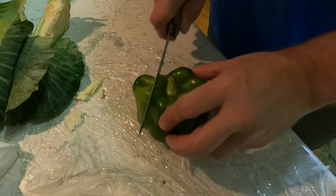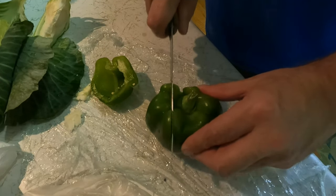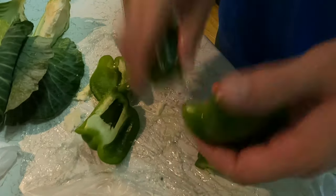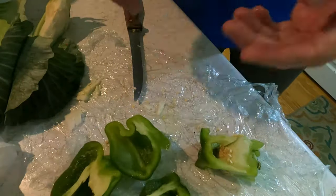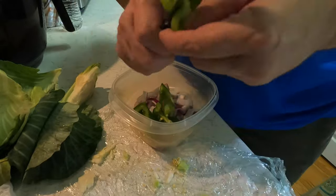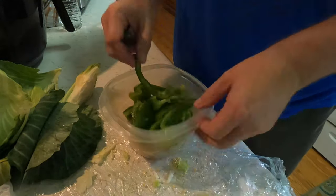Let's do that, shall we? All right, let's do it.